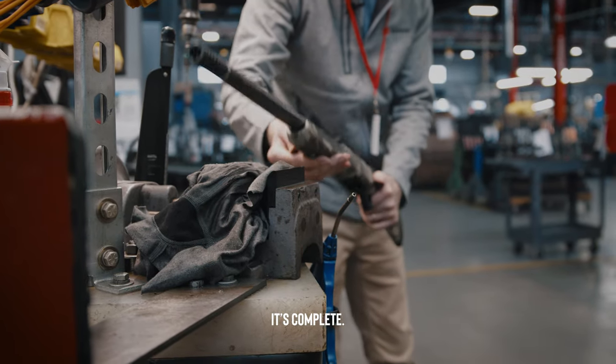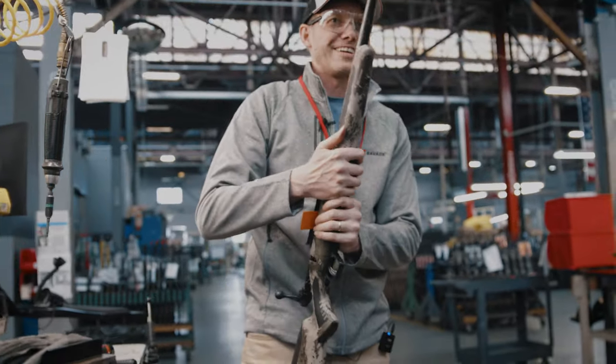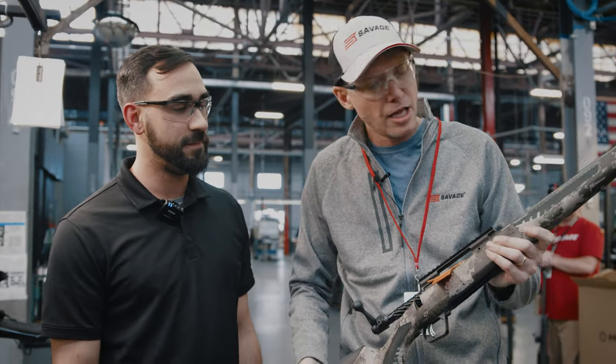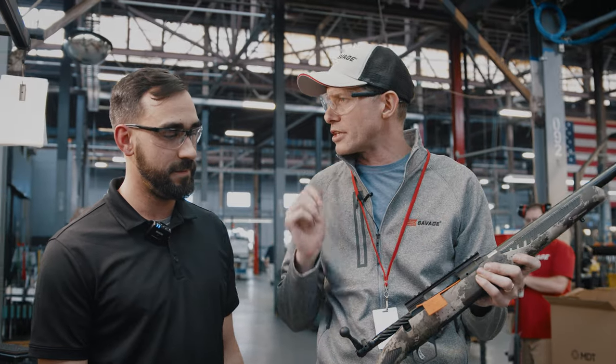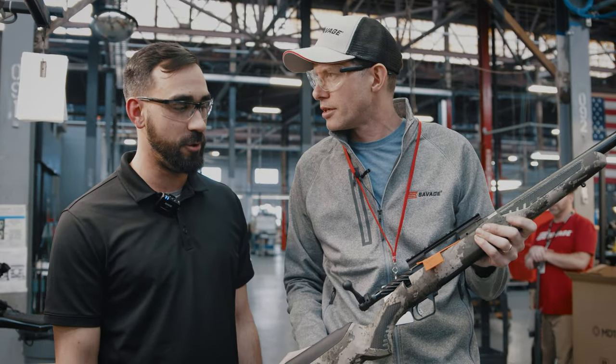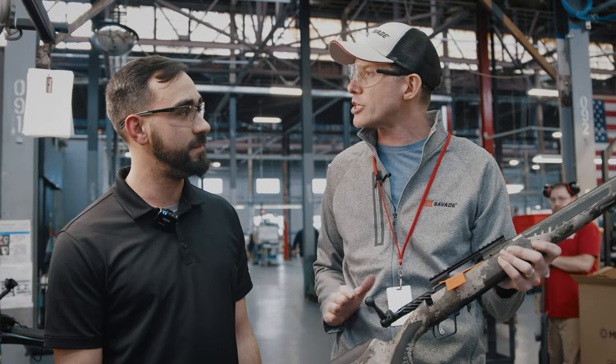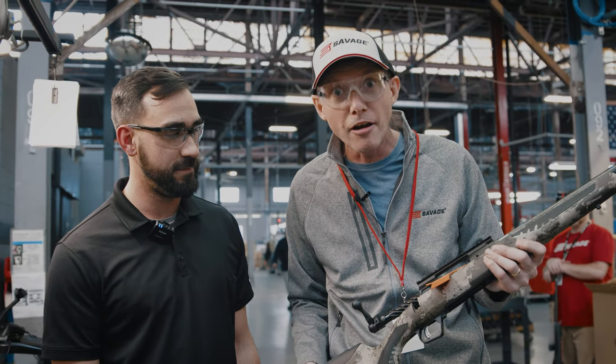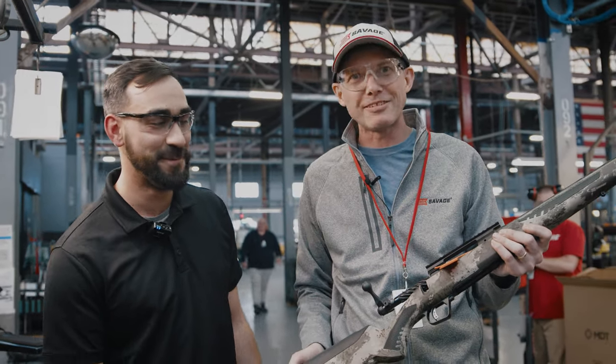It's complete. So here we are, Jake. We've just finished putting the Savage 110 Ultralight with the camo together — a lot more moving parts than the Impulse with Brad, a lot more difficult to put together, a lot more skill and know-how, a little bit more time and care and attention. But we'll see how they shoot.